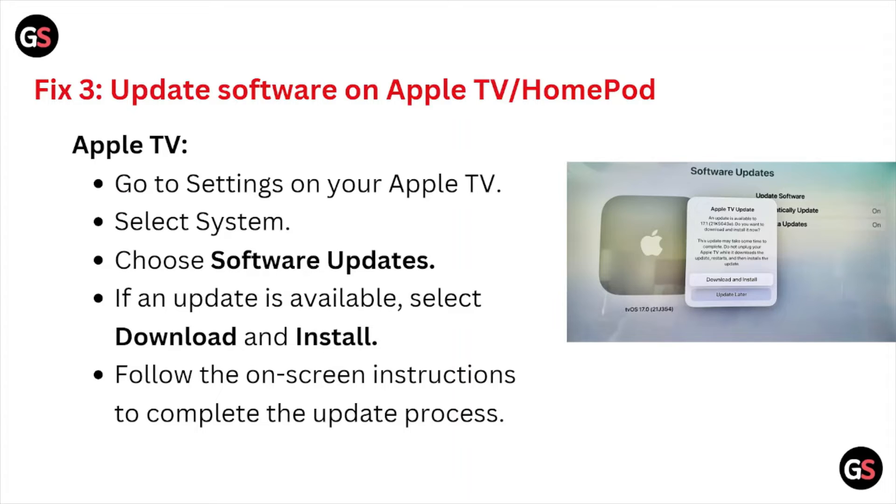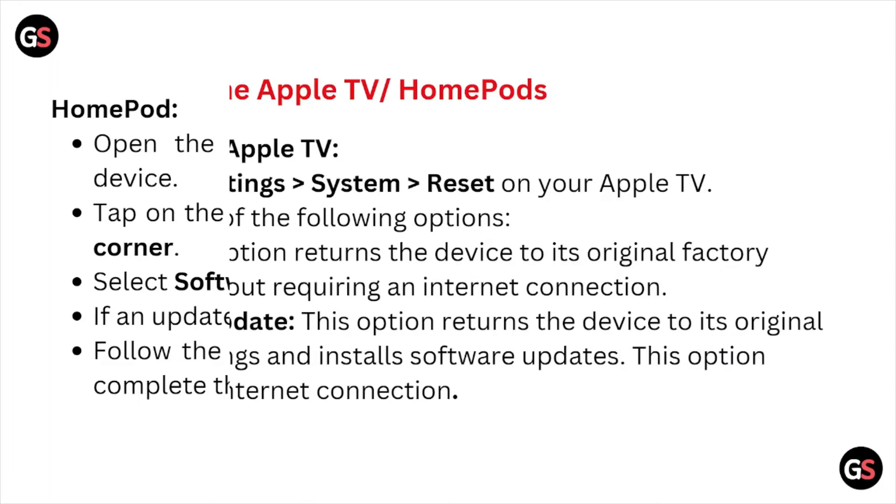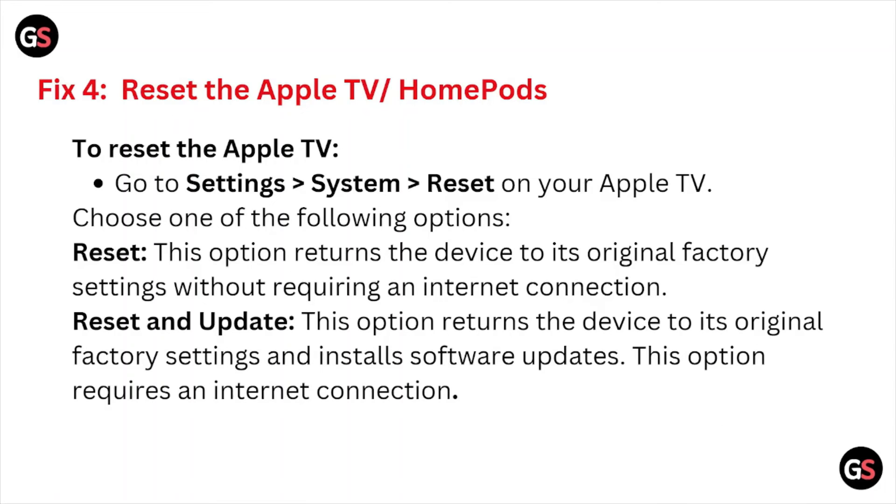Fix number three is to update the software on the Apple TV or HomePod. Go to Settings on the Apple TV, select System, then choose Software Updates. If an update is available, select Download and Install, and follow the on-screen instructions to complete the installation process.